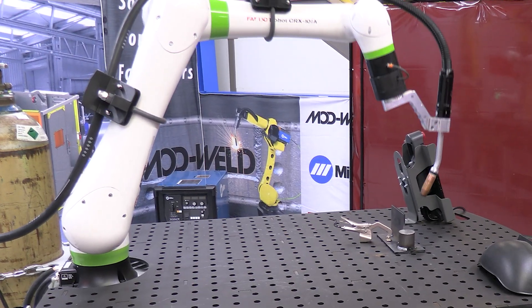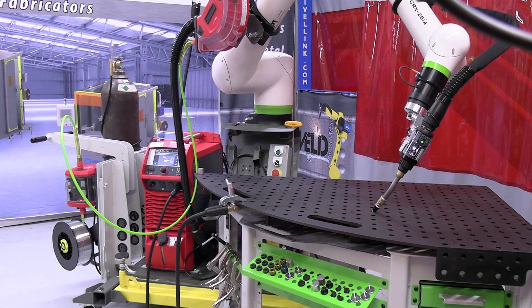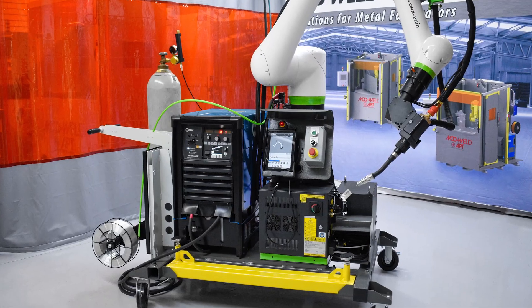The ModWeld robotic welding series is exclusive with a FANUC robot. However, we do offer several different configurations with Fronius and Miller welding supplies.